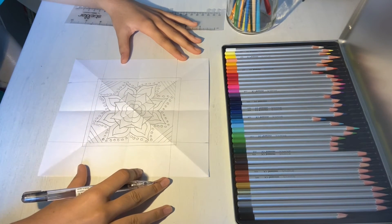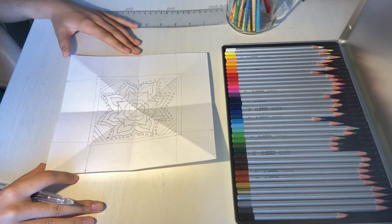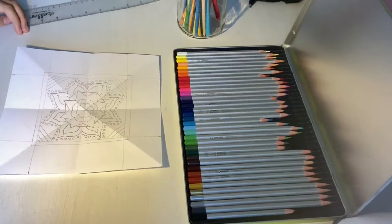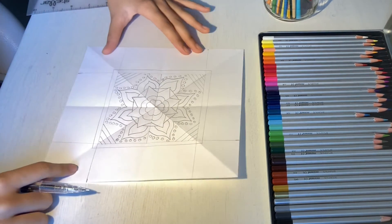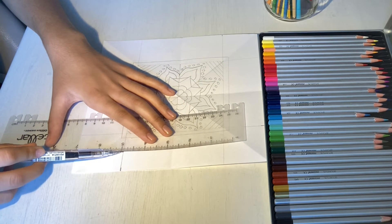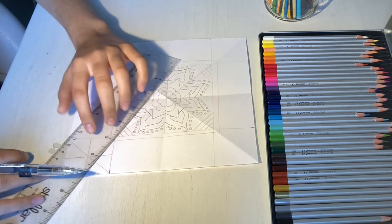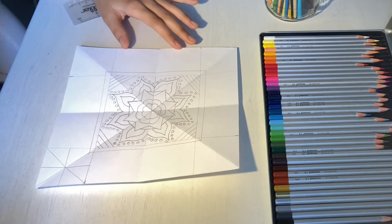Once you've drawn the border of your inner square, we can start designing all the smaller squares in each corner. We're going to draw lines of symmetry inside of them and make patterns just like we did for our inner square — a vertical line of symmetry, a horizontal line of symmetry, and two diagonal lines of symmetry. Repeat that step with all four corner squares and design each of them to your own liking.